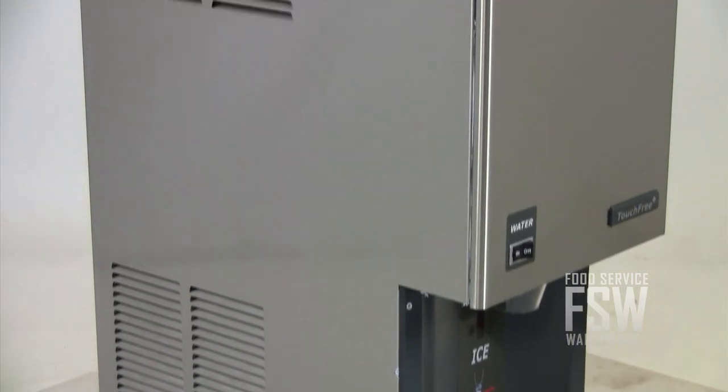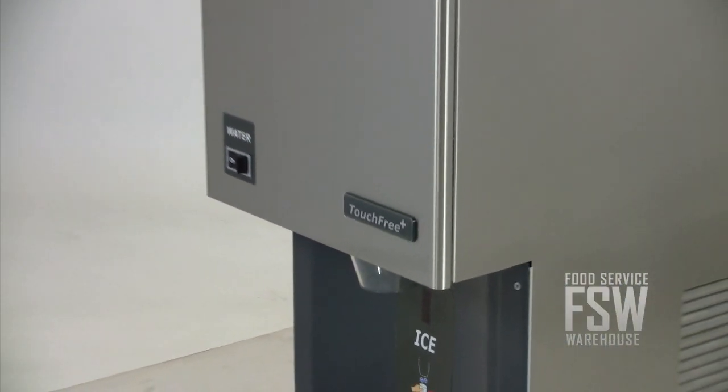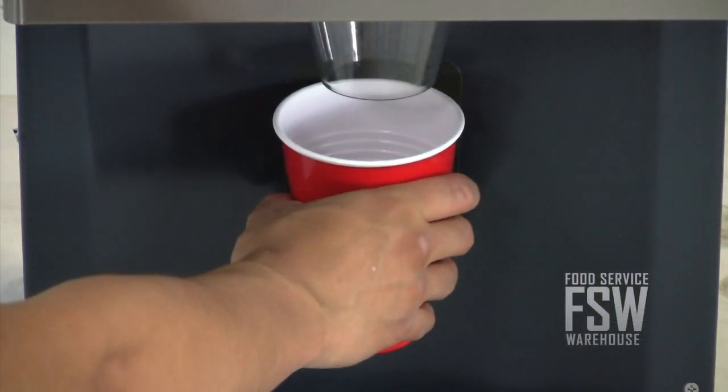Up to 25% less fan noise lets you install the unit in even the quietest areas of your establishment. The touch-free activation offers convenient one-handed operation, eliminating the risk of cross-contamination.